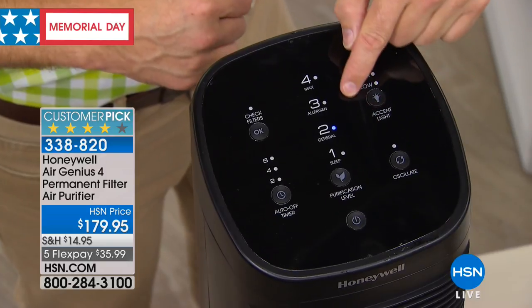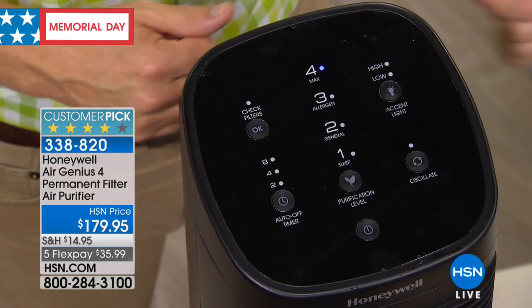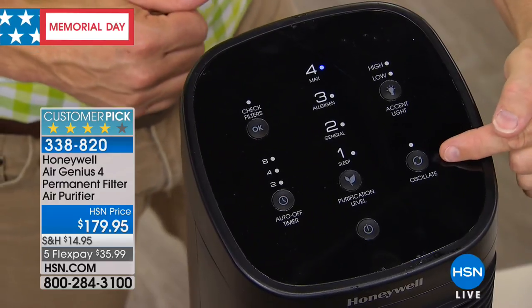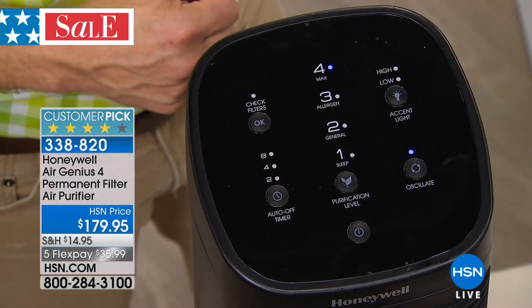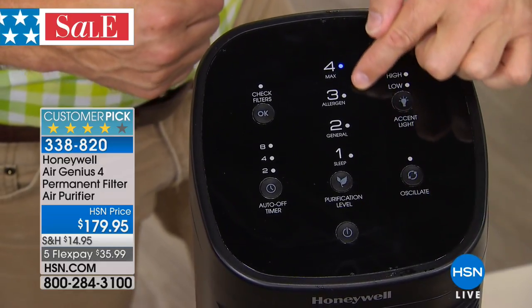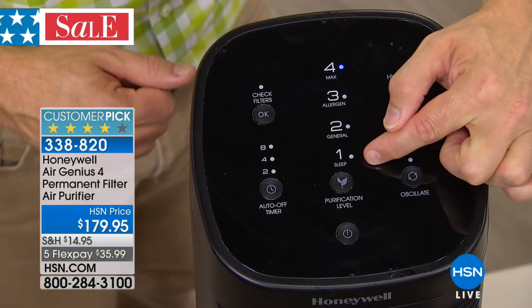You can see the four levels. No one else has that oscillation feature — you can turn it on or off completely. You notice the four different levels. It's so basic and user-friendly. The sleep mode: when you're trying to take a nap, it's even quieter but still effective.